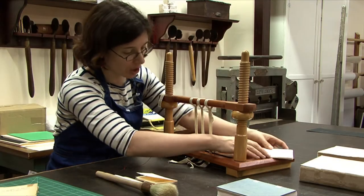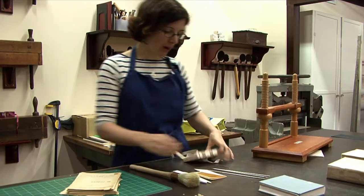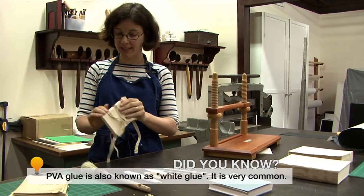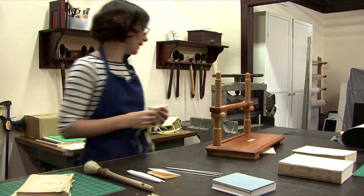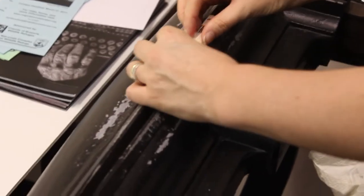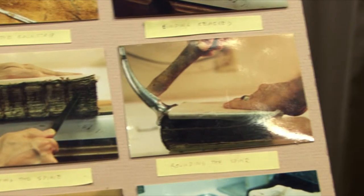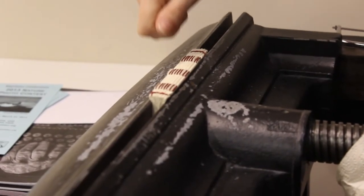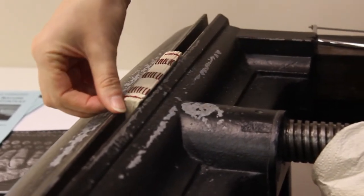Let's say we were done sewing this text block and I would take it out. I'm going to put a layer of PVA right here so that it protects the bottom of my signatures, because to round the book I'm going to have to use a hammer. Back at the round backer now — because of the thread, the text block is thicker here, and you can see it wants to spread already. We're prepared for the rounding. We would use a hammer and go from the center down, pushing those signatures down from the middle around this edge.